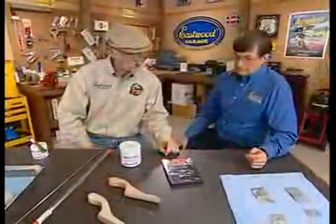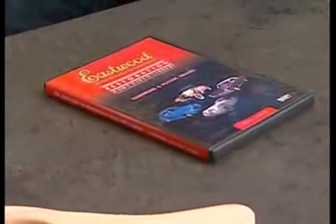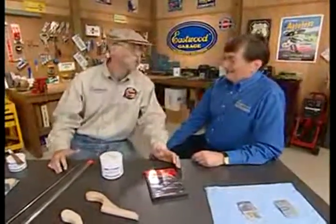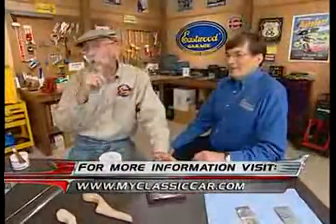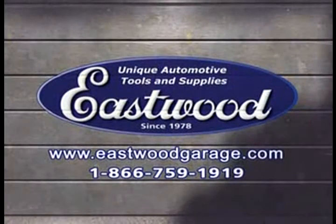They even throw in a DVD on how to actually do this, featuring some of the greats in the business. The entire process is right there for you. Or you can visit eastwood.com to see the whole presentation. Better and safer — you've got yourself a lead-free sled. If you want to learn more about this lead-free solder kit from Eastwood, log on to myclassiccar.com. Visit eastwoodgarage.com, the premier website for unique vehicle restoration tools and supplies.